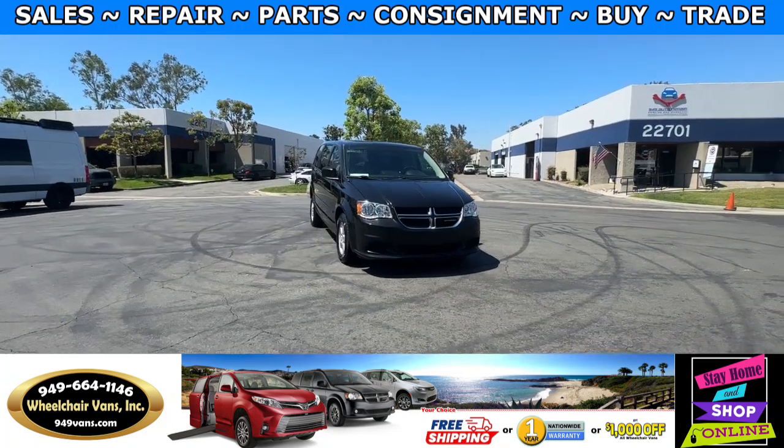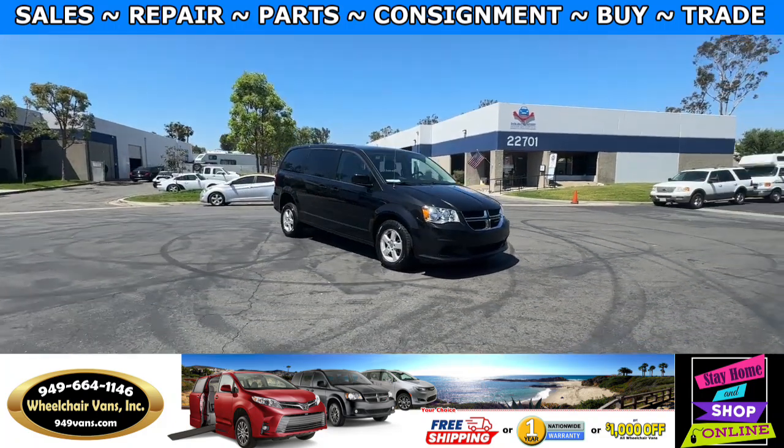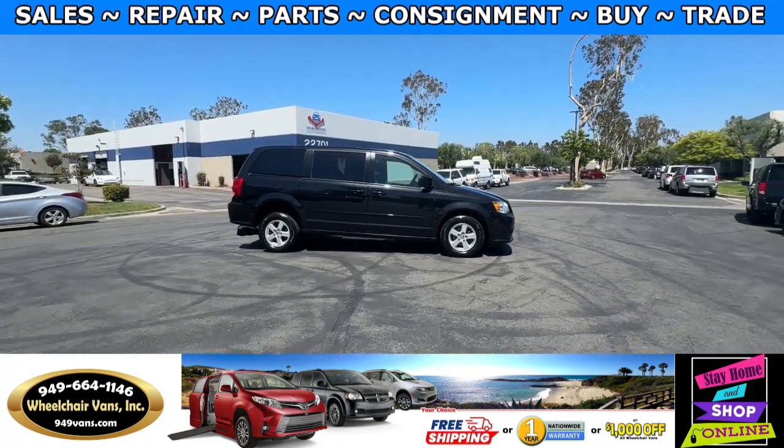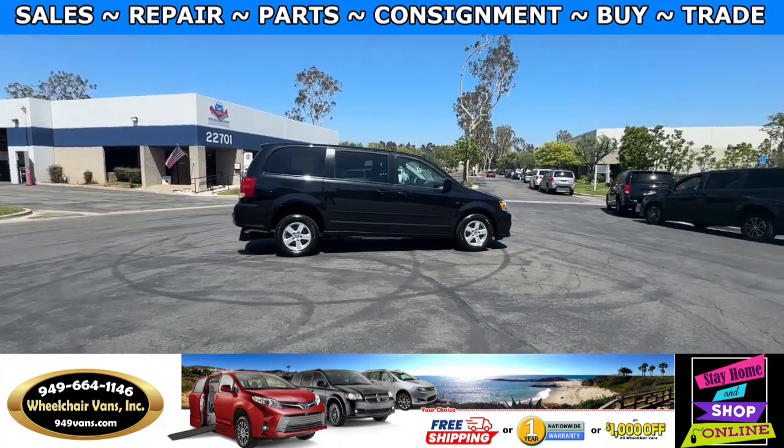Hello and welcome to Wheelchair Vans Inc. Today I'll be going over a 2013 Dodge Grand Caravan equipped with the BraunAbility manual rear entry ramp.